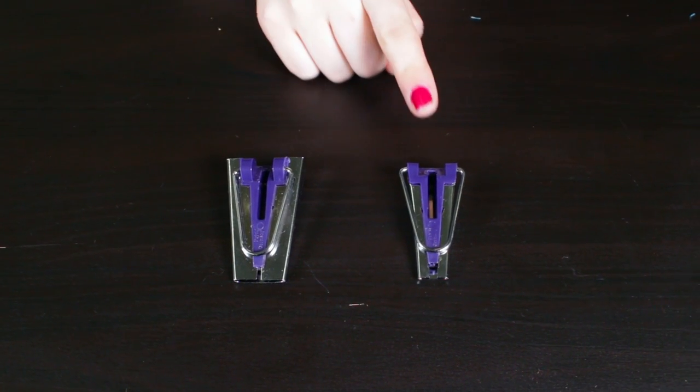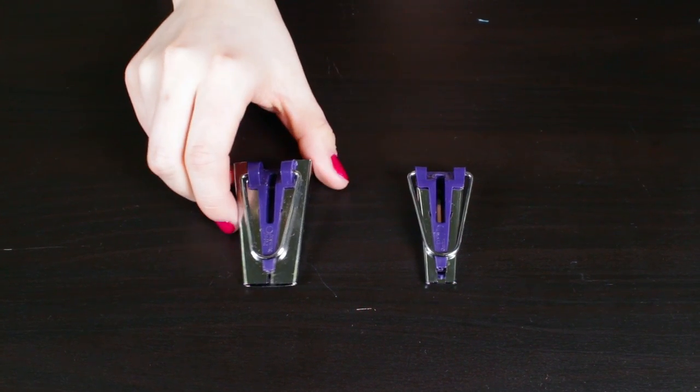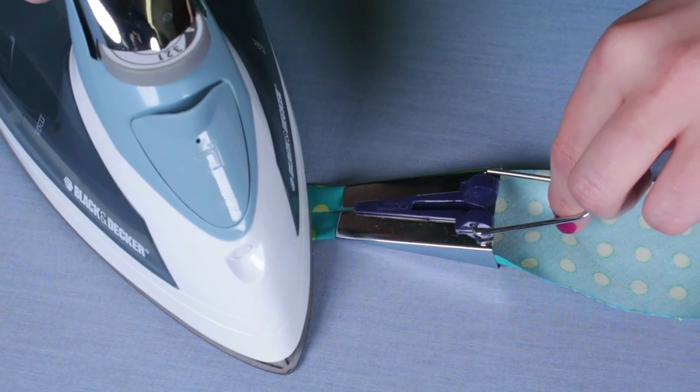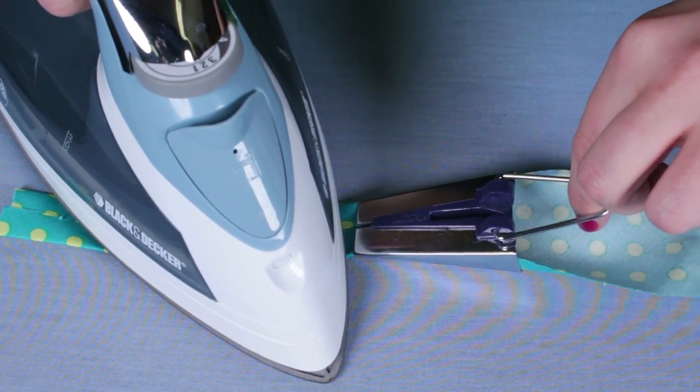Bias tape makers come in two sizes: half inch and one inch. The one inch is the most popular and is the one that I'll be using. Bias tape makers help pull the fabric through while folding the edges over and allowing you to iron and pull as you go.